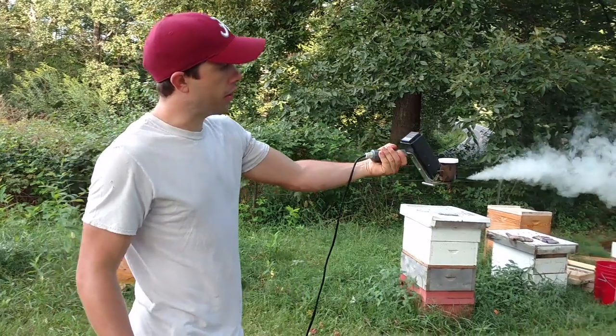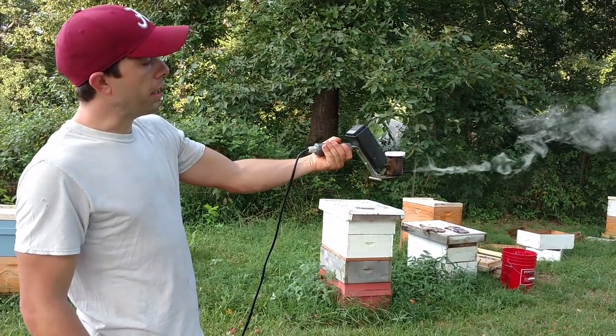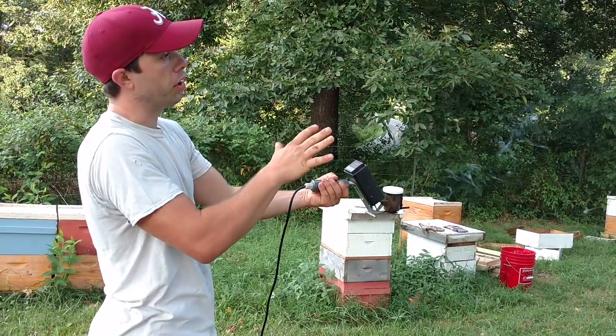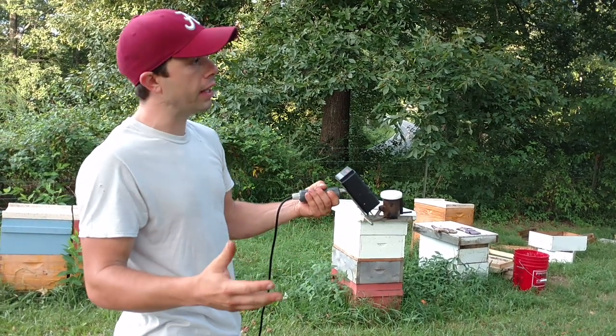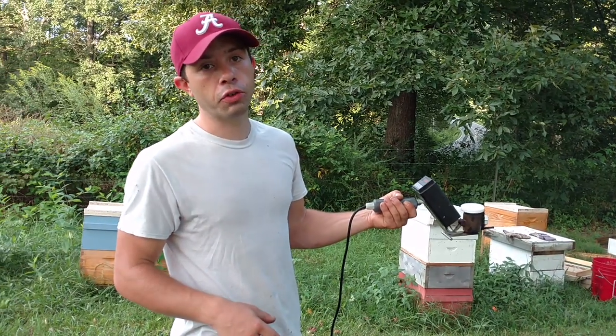And there you have it. That was less than a gram, and basically we have just turned that crystal into micro-crystals. As it condenses, it will go all throughout the hive and condense on the bees, the woodenware, everything that it touches, and cut up those mites. Thankfully, it doesn't hurt your bees.